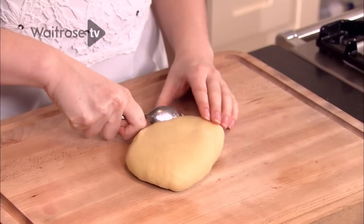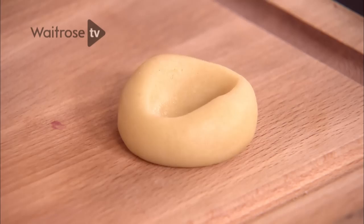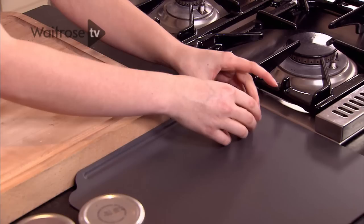I just use a teaspoon to measure out small portions of dough and then roll them into balls using the palms of my hands. And then this is where the thumbprint part of the thumbprint cookie comes in — you take your thumb and press it right into the middle of the ball of dough until it makes a small indentation, and that's where the jam will go.